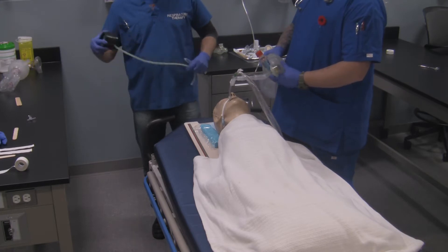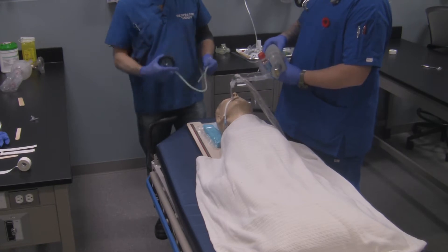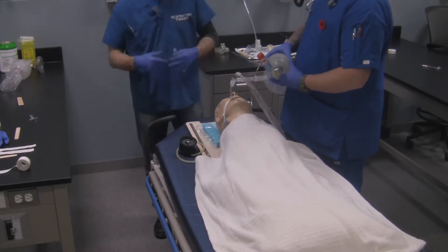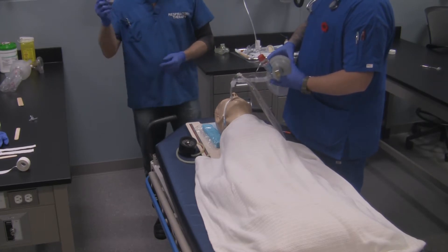While this is going on, the ventilation of the patient is never disrupted. So if you're on a bag valve tube system like this, the patient should still be ventilated. If they're on a mechanical ventilator, then of course the ventilator would still be delivering breaths to the patient.